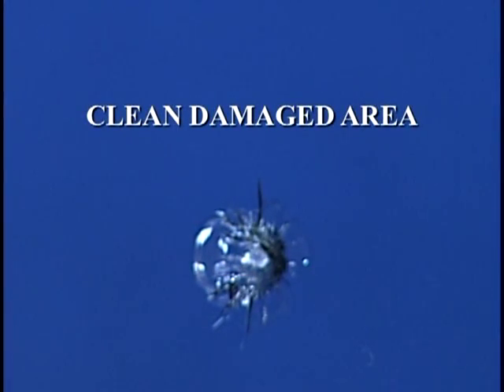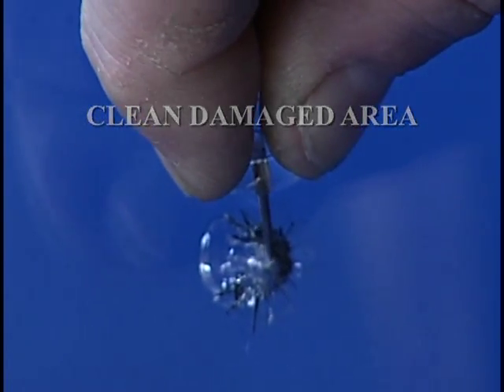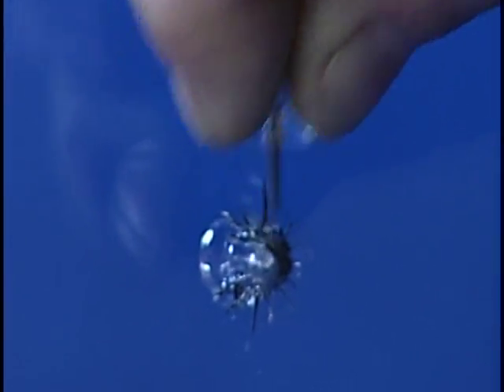To start, clean the damaged area. Clean out any loose glass particles from the pit of the break using the pin from the injector. Replace the pin after use. Then clean the area surrounding the break using a dry cloth or a paper towel.